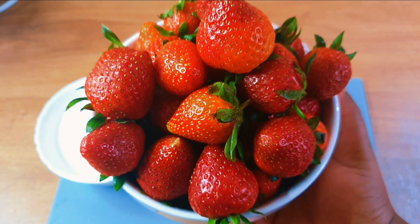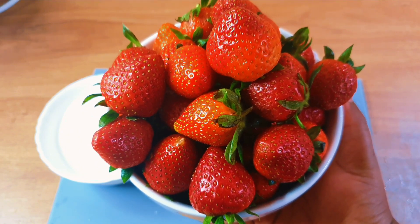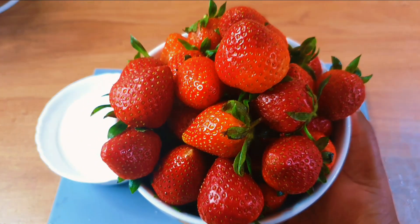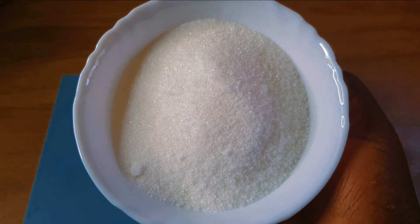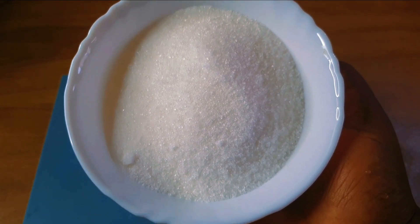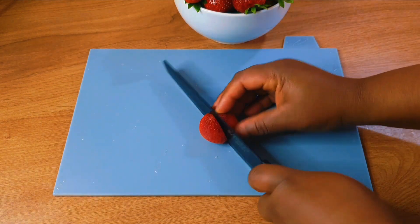You'll be needing strawberries — I have mine here. You can take off the green leaves but I want them there, so I'm not removing them. You can cut them off if you prefer. Then I have my sugar. You'll need a lot of sugar for this.